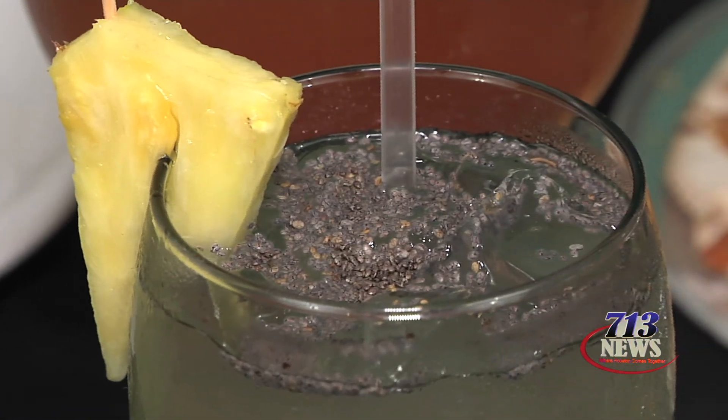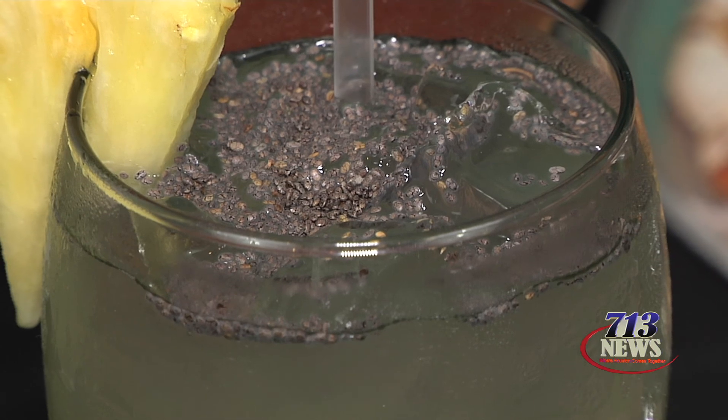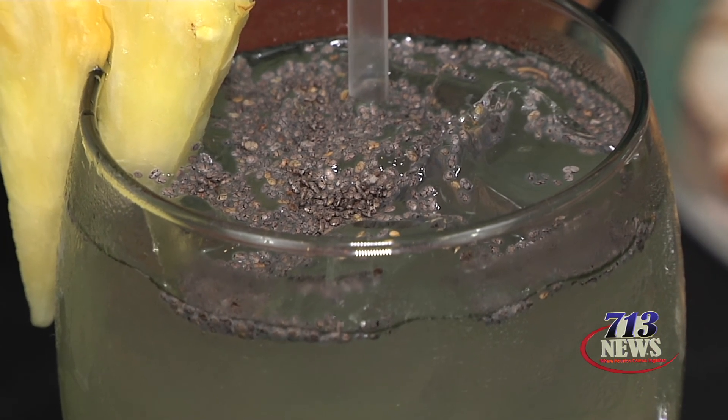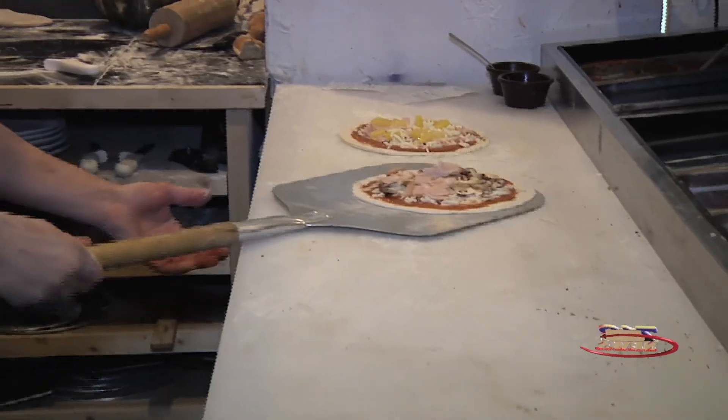And this is actually pineapple water — we mix it with chia seed, which is considered a superfood. We put it on the menu and offer it to customers just to try to keep a healthy menu overall.